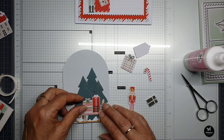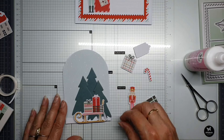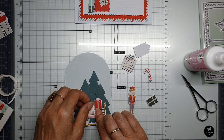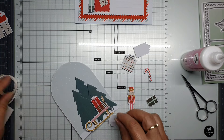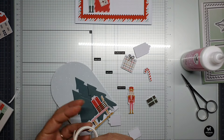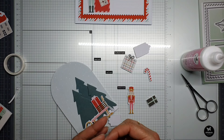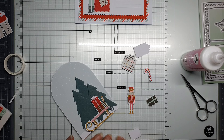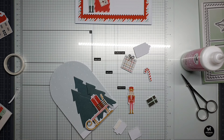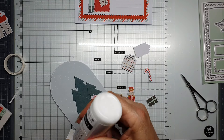I think this one over here — yes. I need that one over there. There are differences in heights, so I need to fix that. A little bit, a little bit of glue.